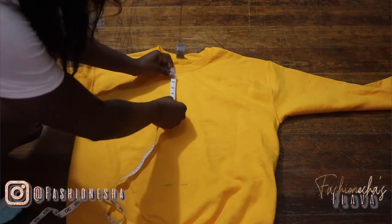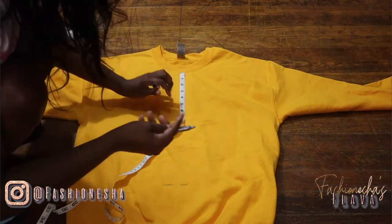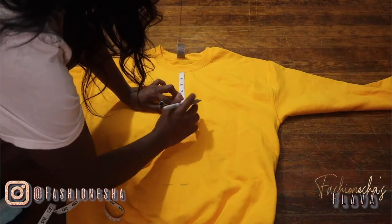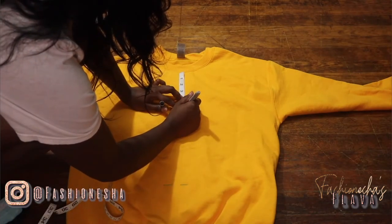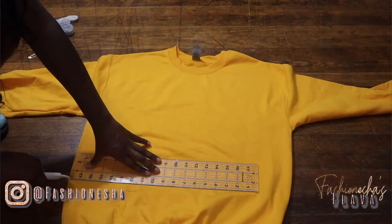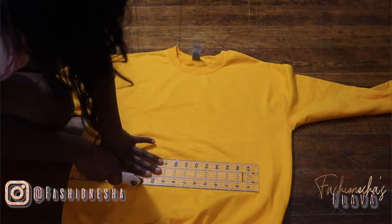I'm then going to measure out the neckline — how far down I wanted my neckline to come, because I'm going to cut there. I decided to go with six inches; you just do whatever is comfortable for you. After I got all my measurements that I needed, I went ahead and cut off the excess.